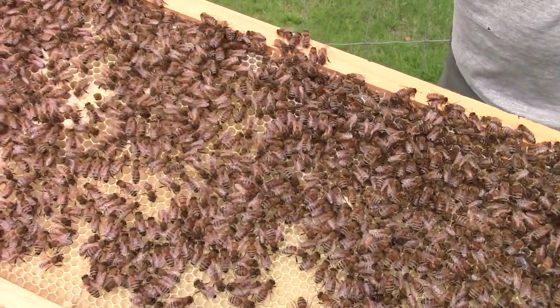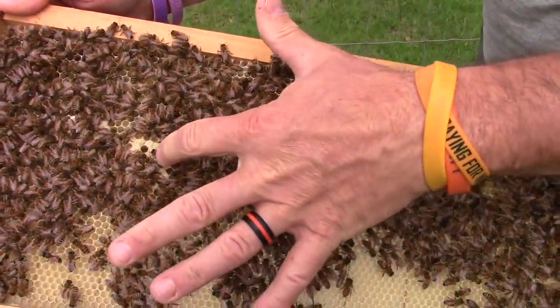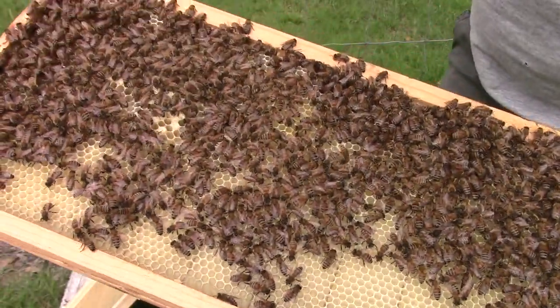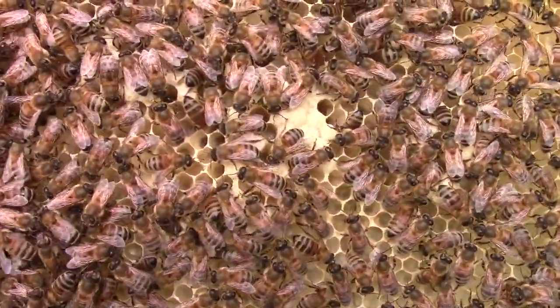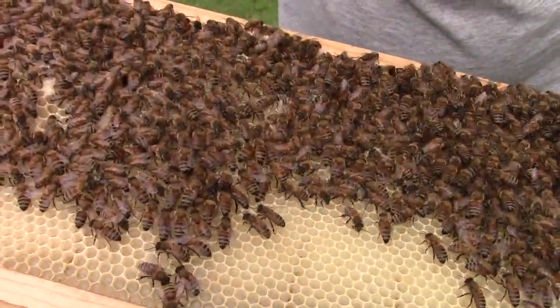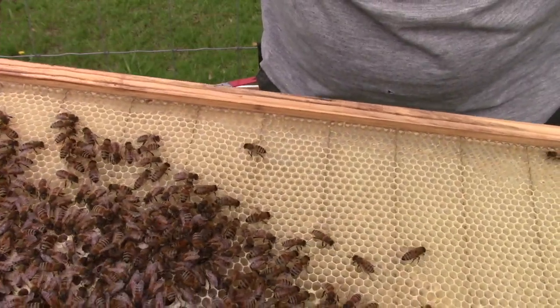As you can see they're drawing it out. There's a little bit of worker brood right here that she's got drawn out, and all the pretty little bees.